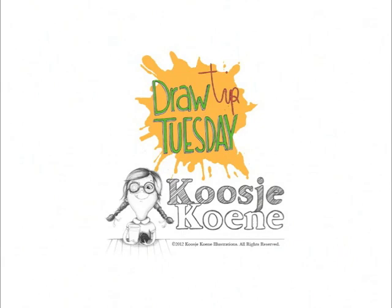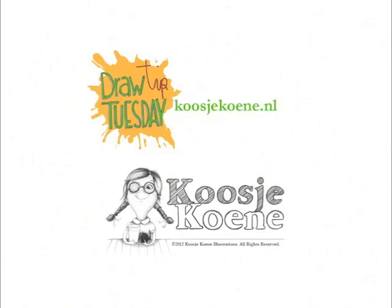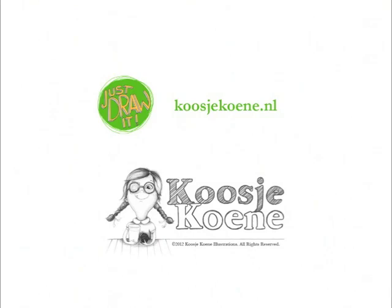Thank you for watching this video! Would you like to learn more? Have a look at my website, koosjekoene.nl. Thank you!